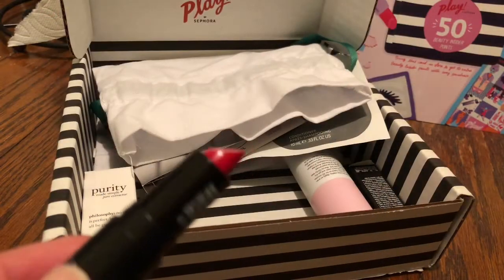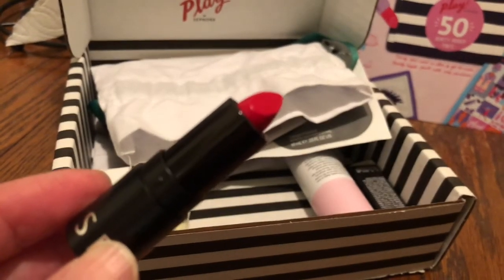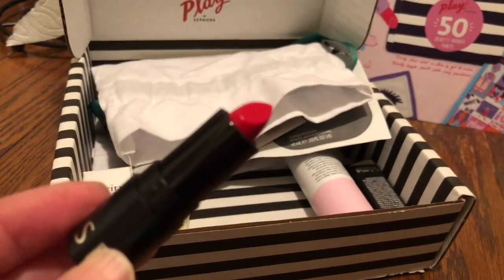The last item in the box is a lipstick from Sephora and this is in the shade The Red, R04.